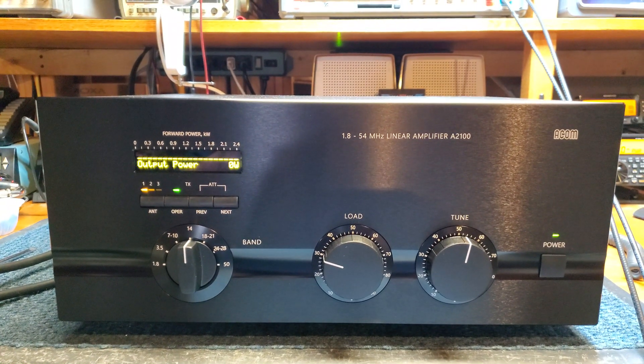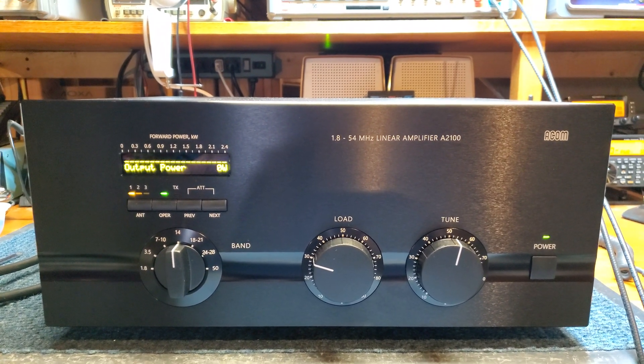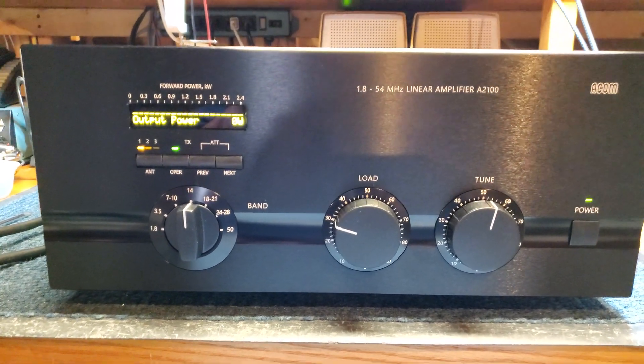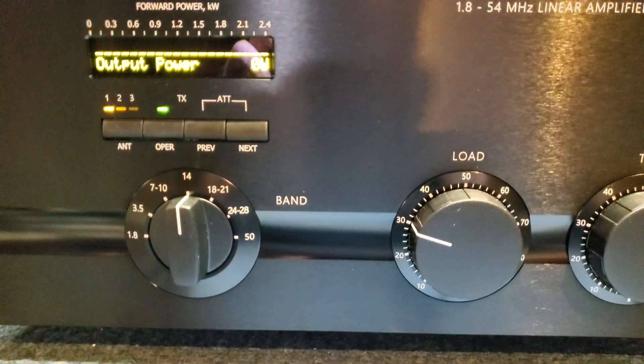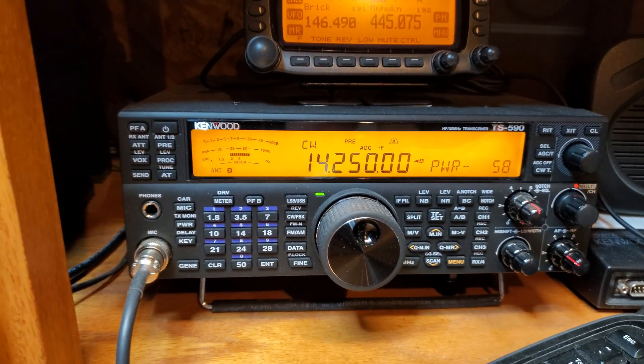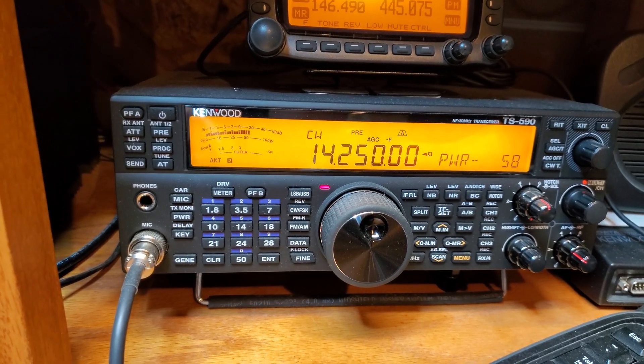Here's a quick video showing the proper operation of a new ACOM A2100 HF linear amplifier. We're going to demonstrate it on 20 meters, driving it with a Kenwood TS590SG set for 58 watts of drive power.